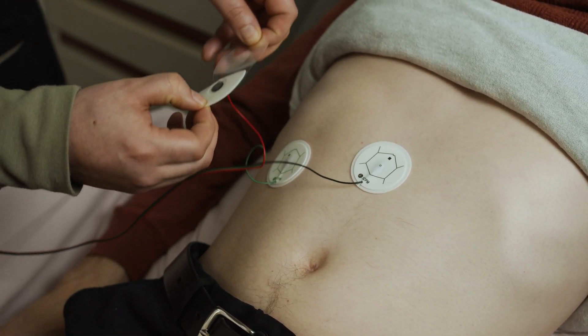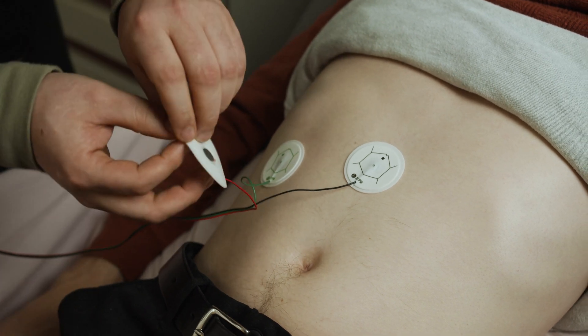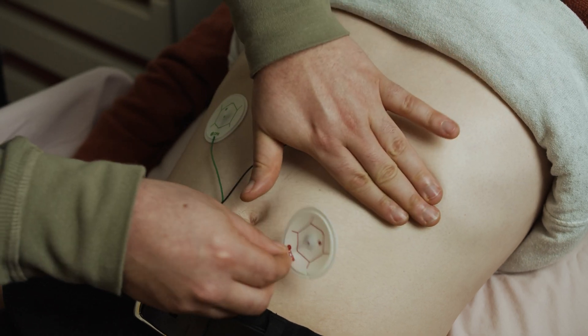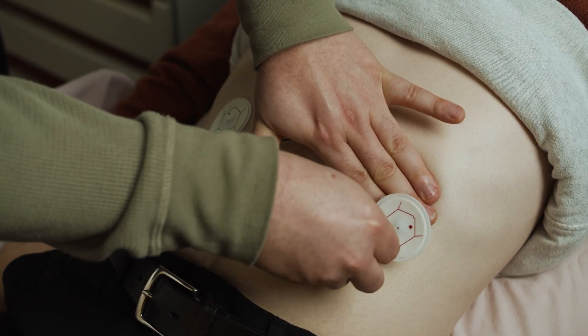The red pad will go mid-clavicular on the left side, at the bottom rib, two inches below the bottom rib.